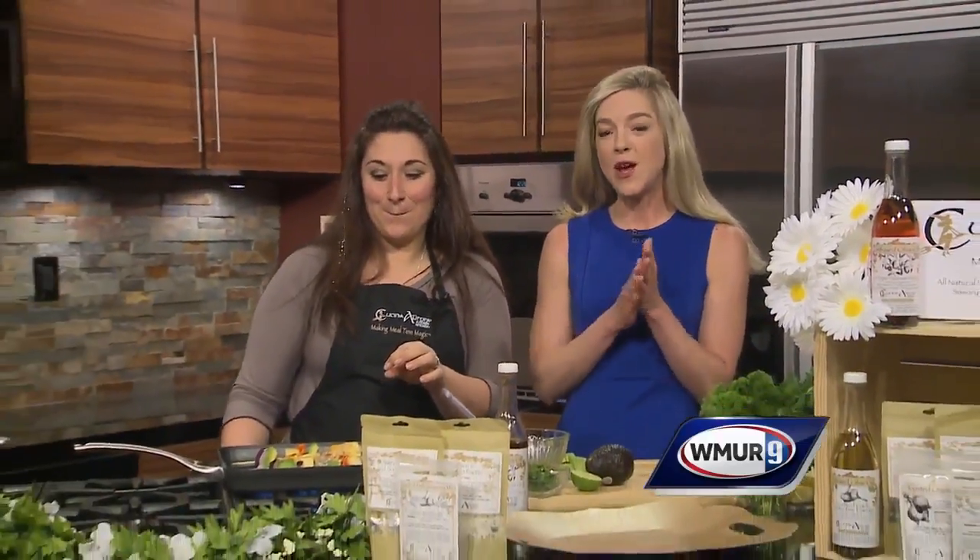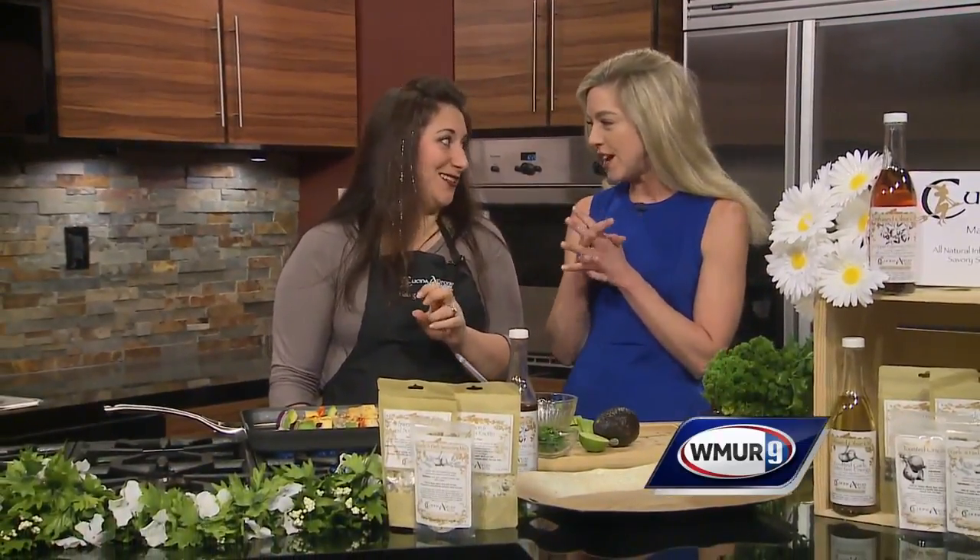Memorial Day is upon us, so today in the News 9 kitchen we are making delicious kebabs for all those fabulous barbecues. To help us do that we have Dawn Hunt from Kachina Aurora.